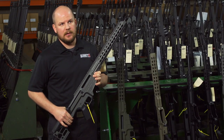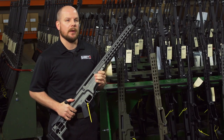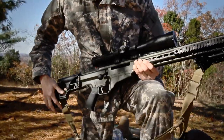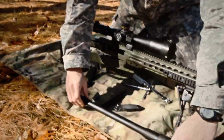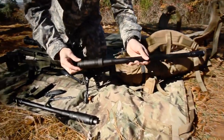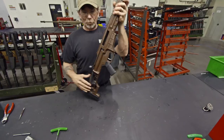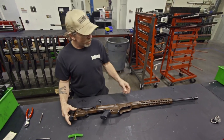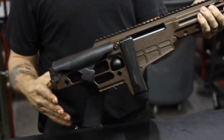A little history on the MRAD is that the concept came from an actual military program. The military was looking to purchase a multi-role design — they wanted a multi-caliber rifle that they could switch out calibers and still use the same chassis. They also wanted an extended rail so that they could mount night vision, thermals, anything else in front of the scope. They also had a requirement for the folding stock.